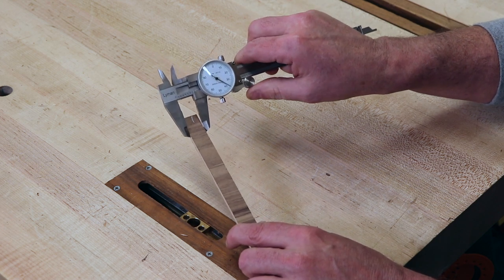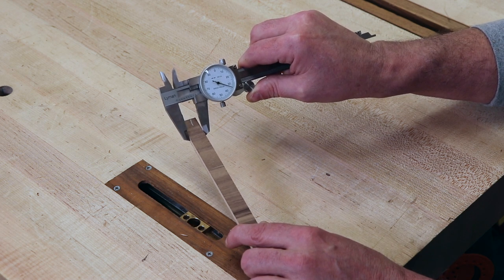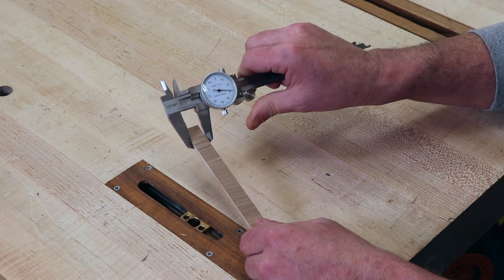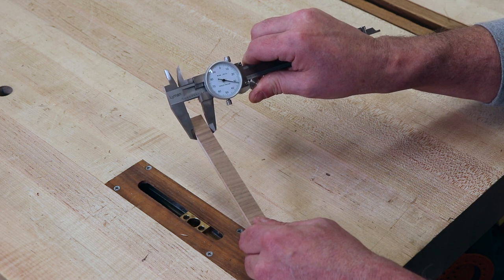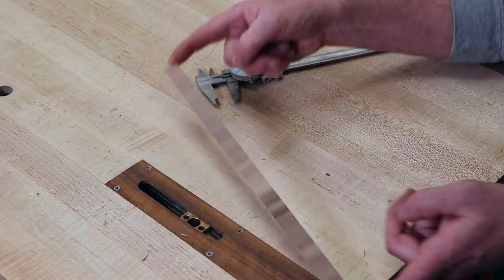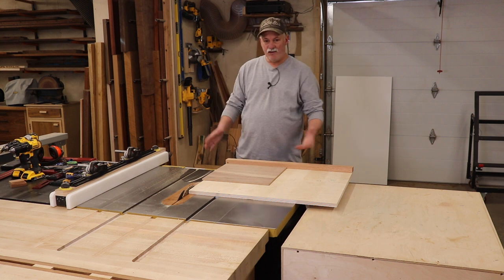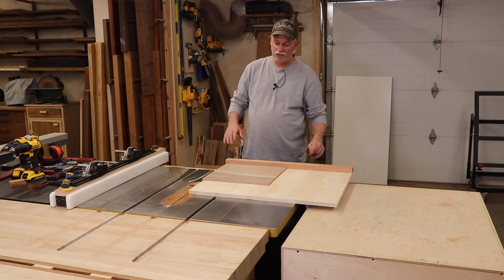This end looks like about 33, and if we test the other end it looks to be about 32. So a thousandth of an inch over the 12-inch length of this — I think I can live with that for square for woodworking. So now with everything good and square, all I have to do is go ahead and put some more screws in to make sure that it's firmly held.